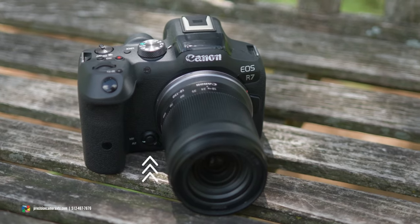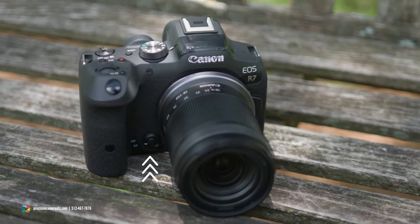Another point to add is this new autofocus and manual focus switch directly under your finger here under the grip. This is an important note because on the RF-S lenses that we're seeing on these crop sensor cameras, you no longer have the autofocus or manual focus dial feature.